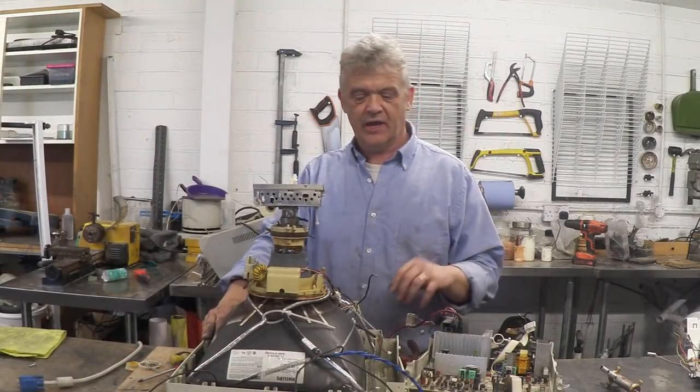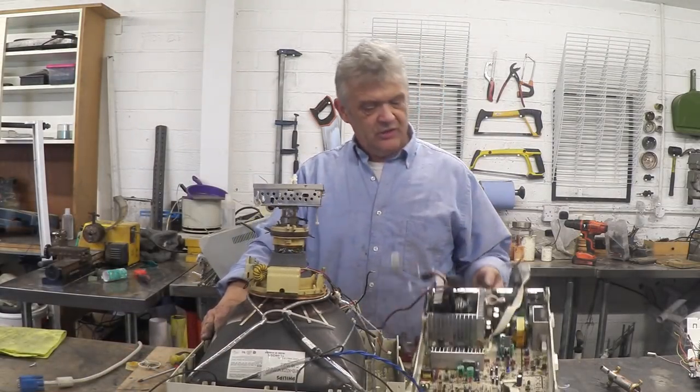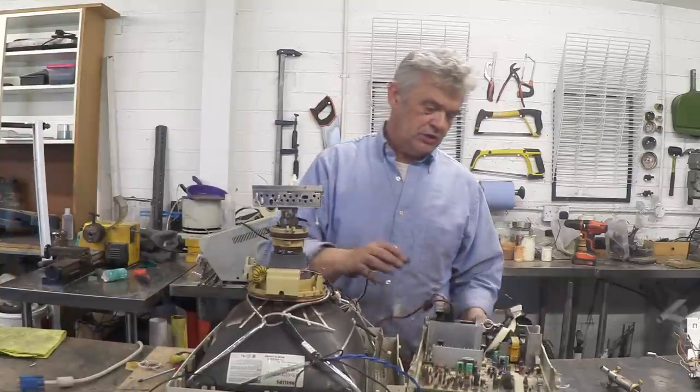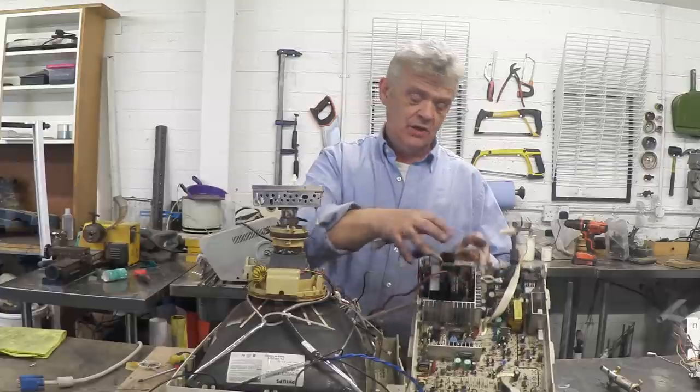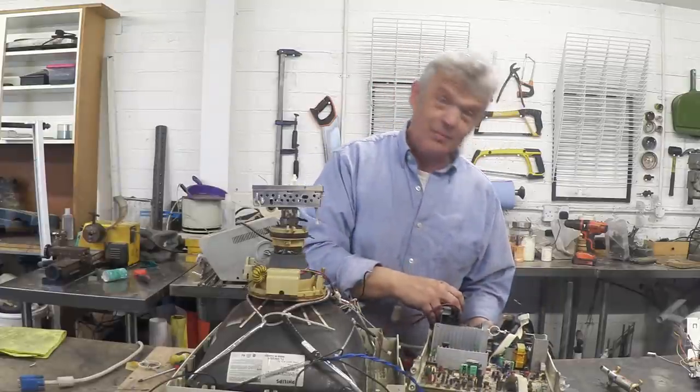All I've done is pull apart the case and pull every plug out. That's obviously the electronics board — this is the power, this is the control. It's this bit we're after: the flyback transformer.